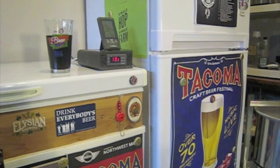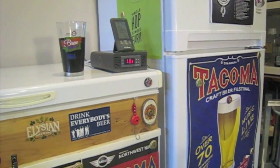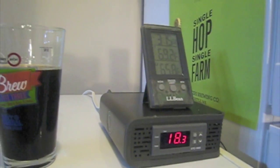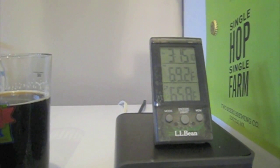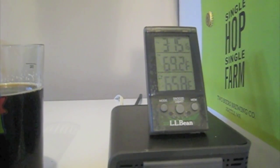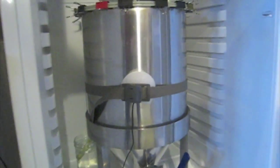Let's take a look at our chamber options. The first example is the digital controller connected to a fermenter inside a refrigerator. The controller is nice because it allows us to set the temperature we want to hold the beer at during fermentation. I have an extra thermometer up top to measure ambient temperature as well as the temperature inside the refrigerator, and then the STC 1000 is measuring the temperature of the beer itself.